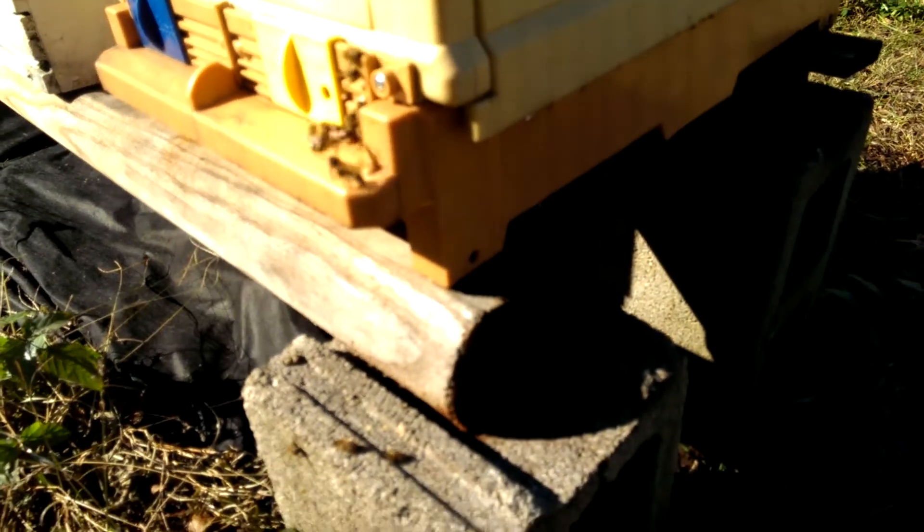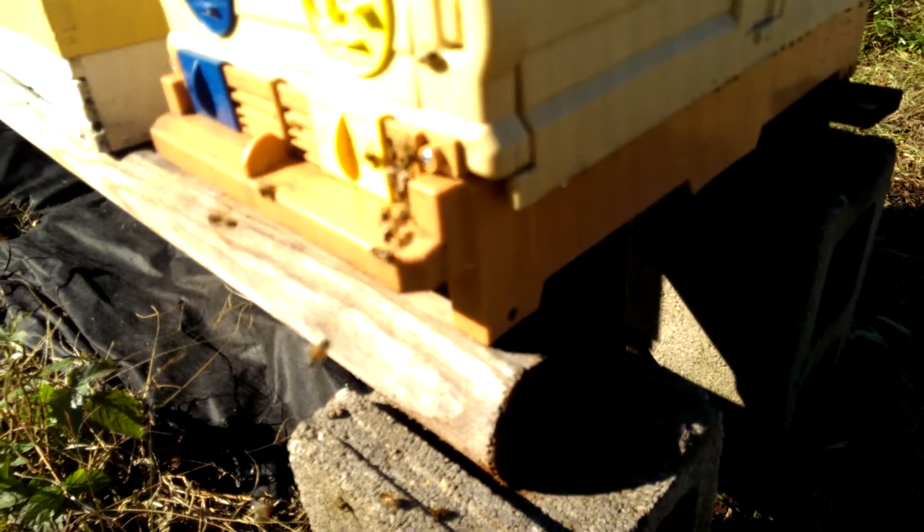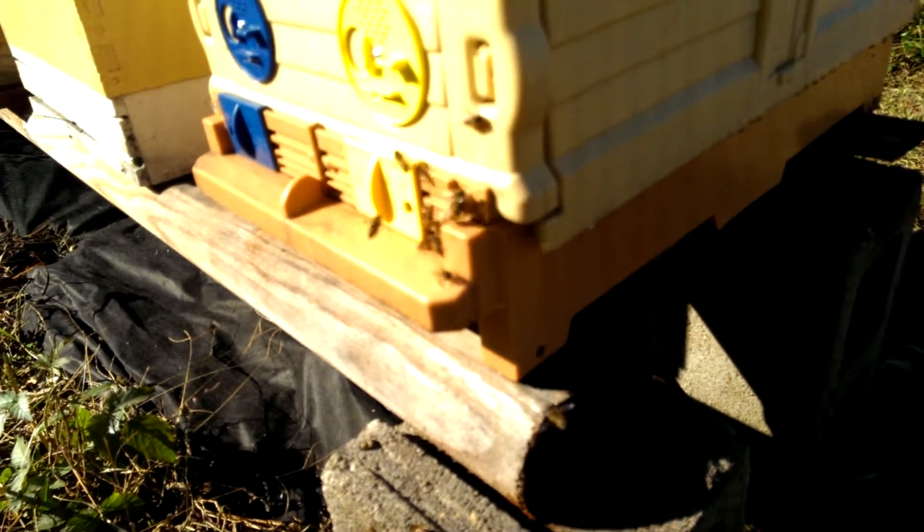Just wanted to show everyone what's going on. These bees are getting ready for winter and I'm going to finish preparing them for winter. As I said, they throw the drones out this time of year — they don't let them stay in the hive. It's just a waste of resources.